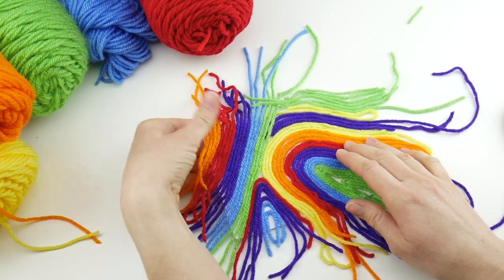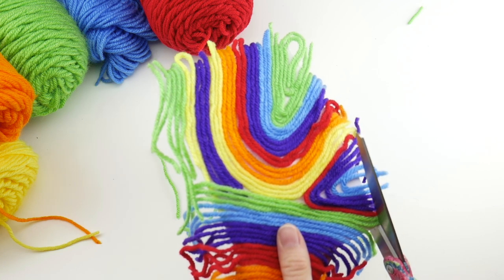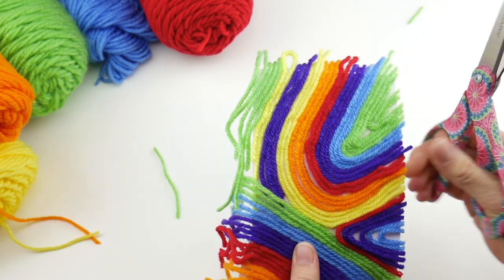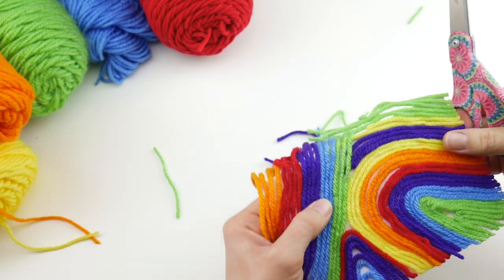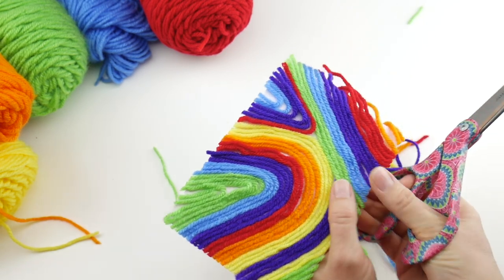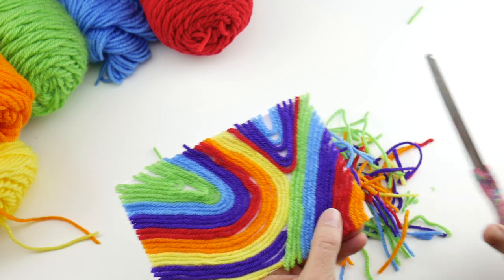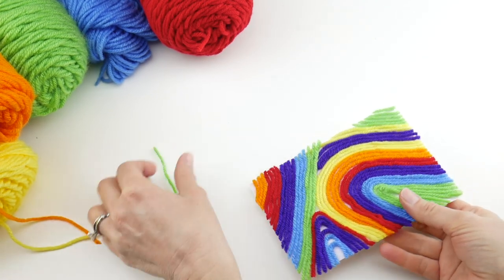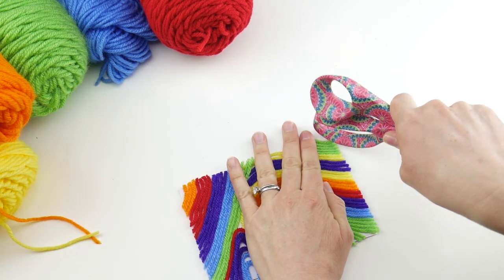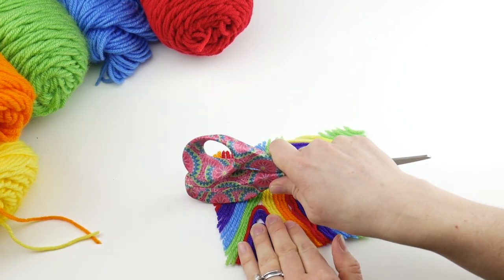Now take your painting and carefully pick it up — we're going to trim the ends. I kind of like it with all the wild ends, but I'll show you the trimmed version too. Go ahead and trim it flush to the edges of your surface on all four sides. The corners can be a little tricky — if you get a little lift, just press them back down.